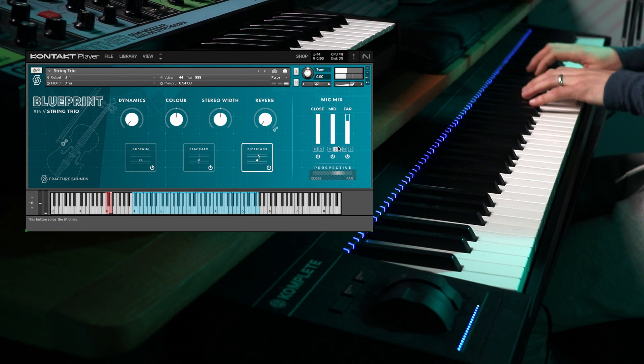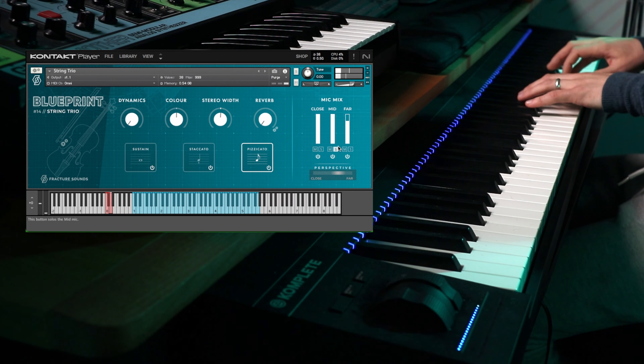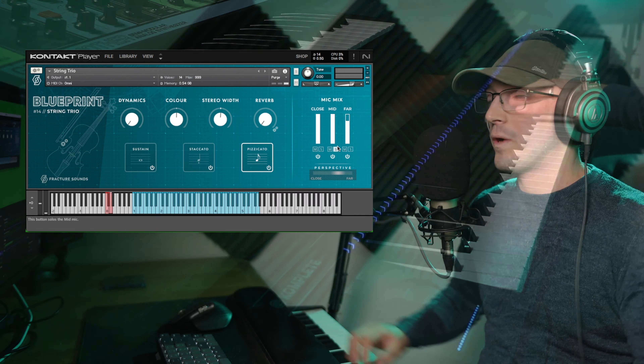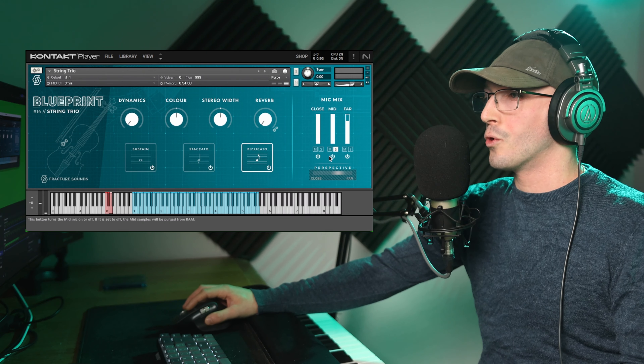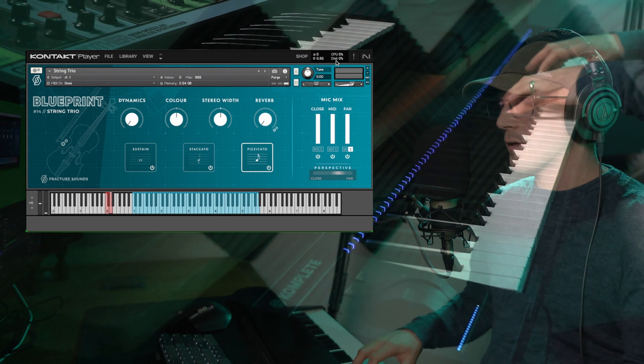This library combines a solo violin, viola and cello, and gives you three essential articulations — sustains, staccatos and pizzicatos — and also offers you three mic positions with those.